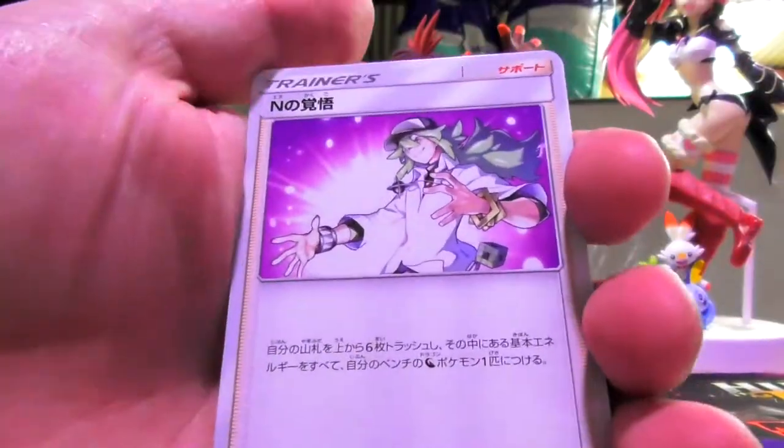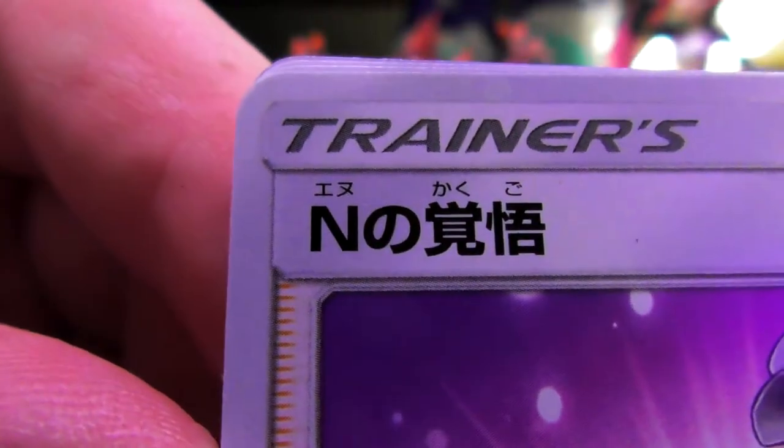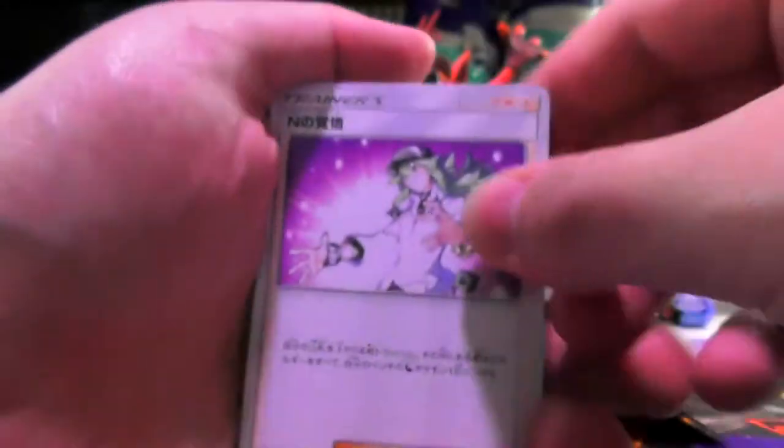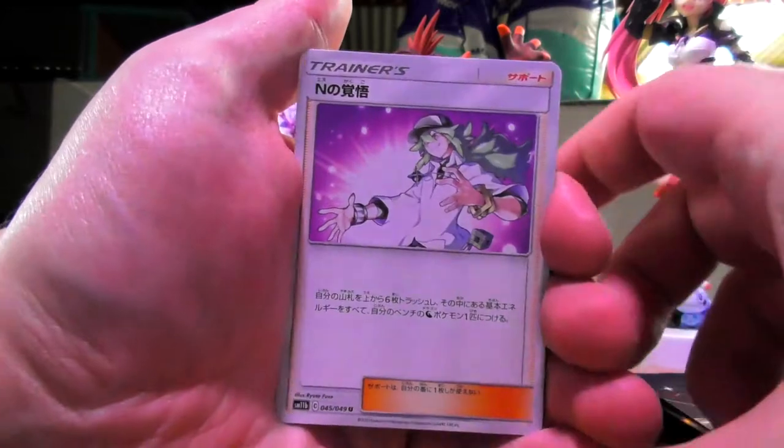Starting with an N's Resolve. Interesting — the way they did this, N is pronounceable in Japanese as like 'eh-n', but they did him as 'enu'. I don't know if that's how you're meant to say N in Japanese, but I'm not that much of a weeb if I don't know that. But we're starting with N's Resolve.